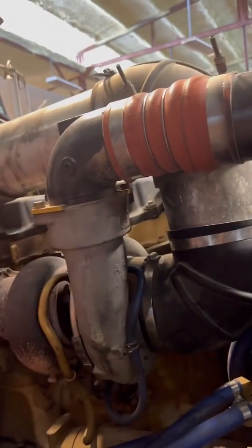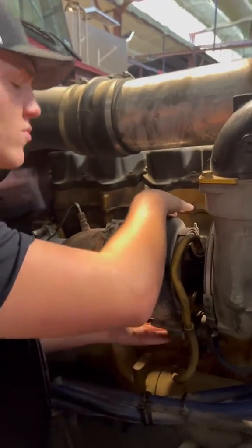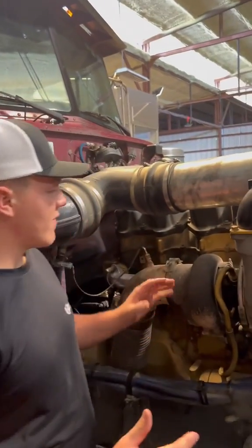Remove this boot here — the air on the intake — and then go ahead and see if there's oil coming out of here. If there's oil coming out of here, the next step you're going to want to take is removing these bolts right here, which are going to be your turbo mounting bolts. When you remove these, this turbo is going to come off. Once you take it off, go ahead and look if there's oil inside of your exhaust manifold.